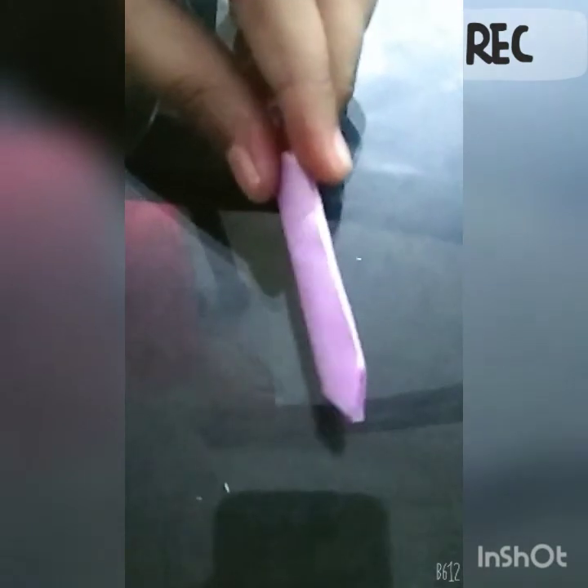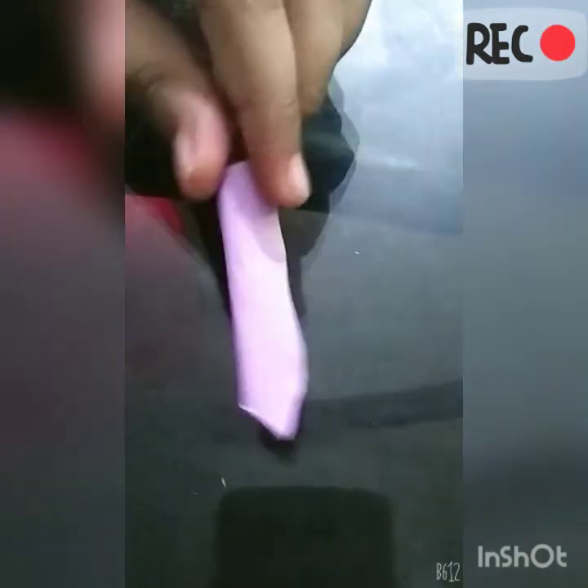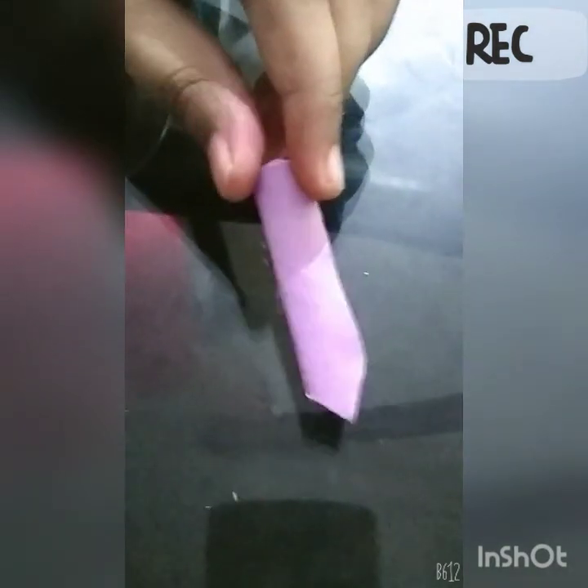First fold the bridge. Then after folding it, cut it from the bottom. Then stick it.